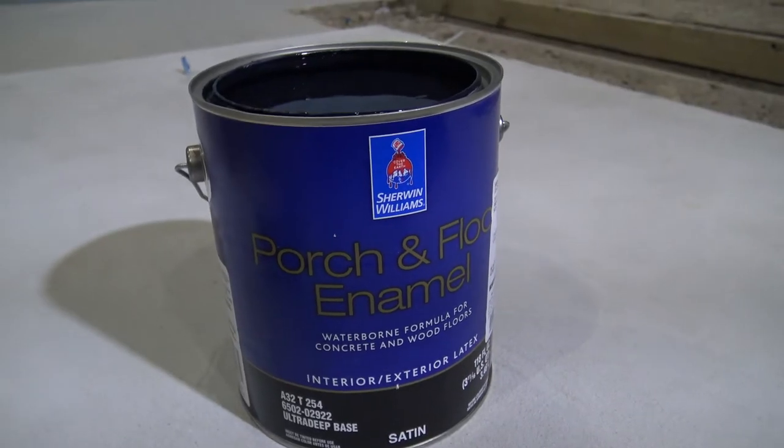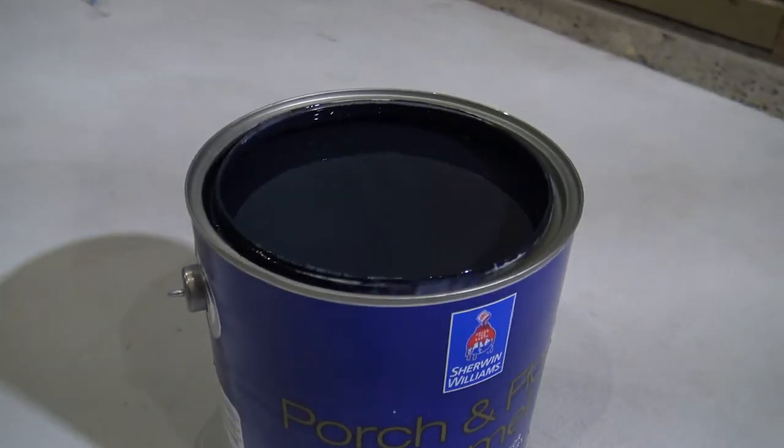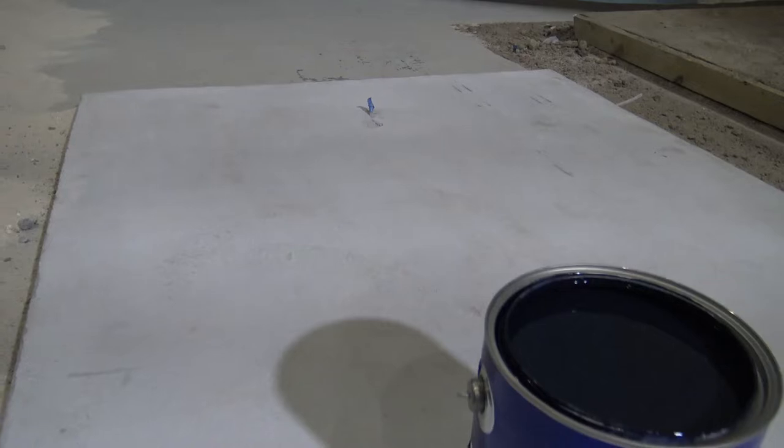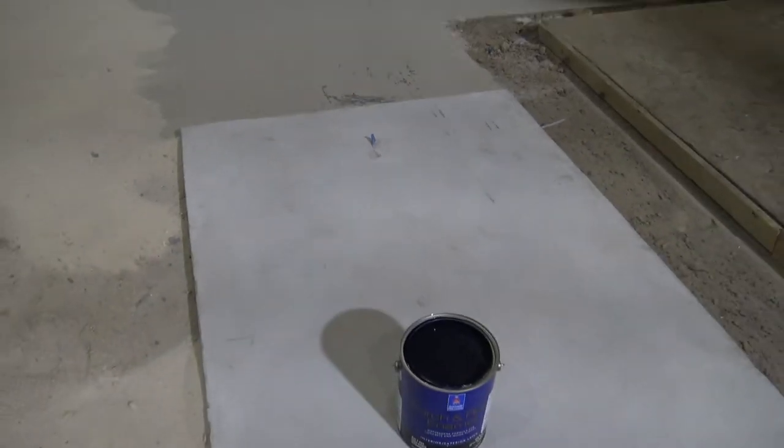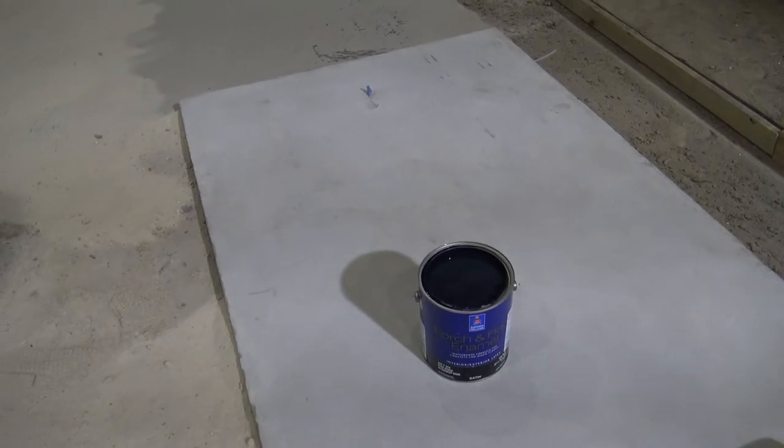So we're using the Sherwin-Williams Porch and Floor Enamel. We picked it up and got it tinted black. We swept all our concrete off — you want to make sure you get as much dirt and sand off as you can. And we're going to pour this up and see what it does.